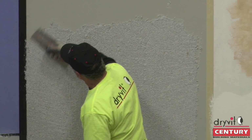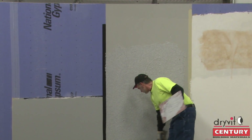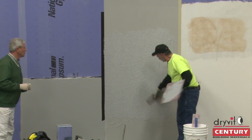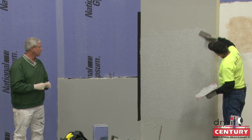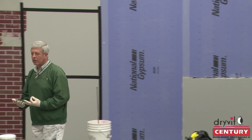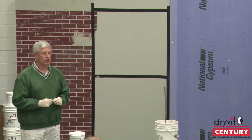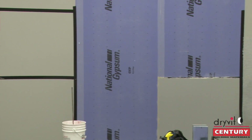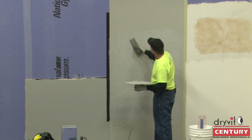Think in terms of white coat — what do you do with white coat? The trowel's not up on edge, it's laying flat. All you're wanting to do is lay everything down. If you see voids, you just work them in. You can use a stainless steel trowel, as Al is using, or you can use a plastic float, but you don't float it. All you're trying to do is just lay it down nice and smooth.